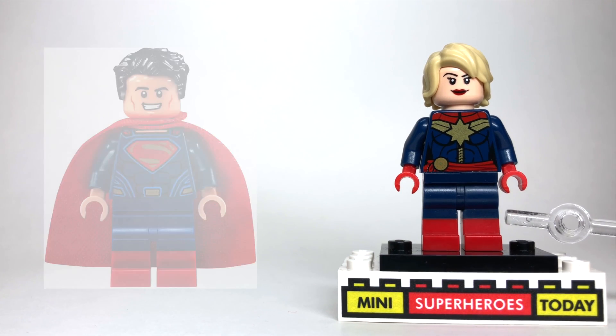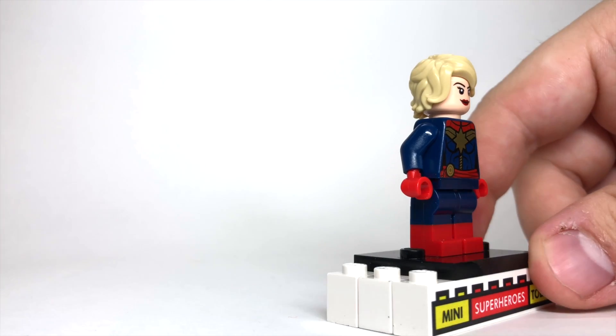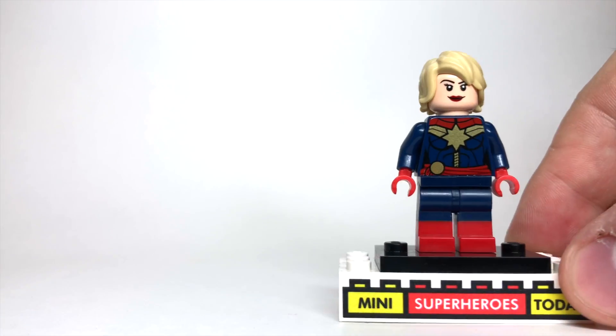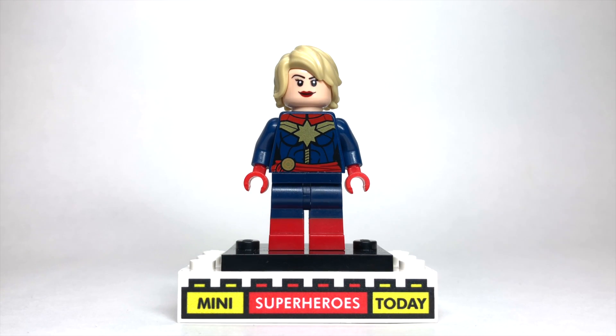The only other thing to add are Superman's legs, which are dual-molded legs with red on the bottom for the boots and blue on the top for the pants. So at the end of the day, that is my Captain Marvel. I am so unbelievably hyped for this movie and I cannot wait until we get our Captain Marvel sets in 2019.